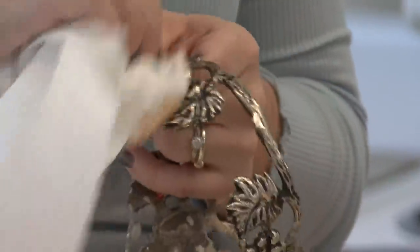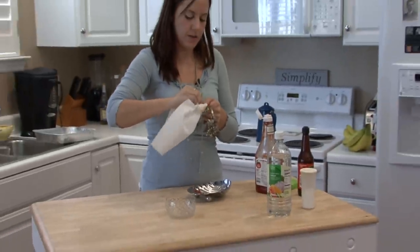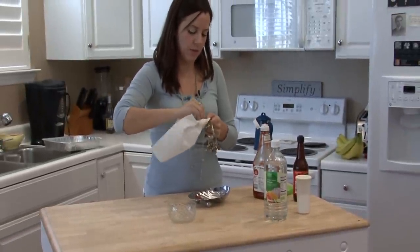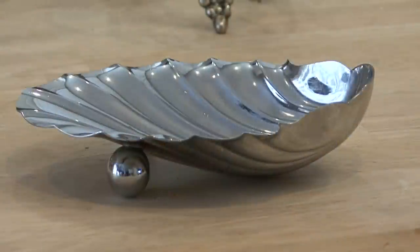If you need to, let the ketchup dry and then rinse it off and repeat this process again. The ketchup is really what's going to help polish this nice and clean.